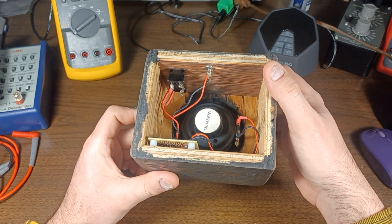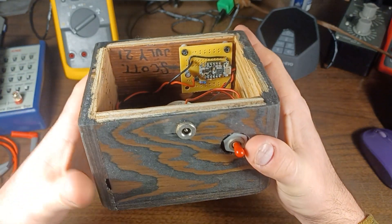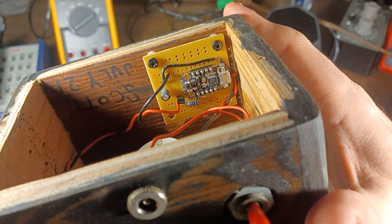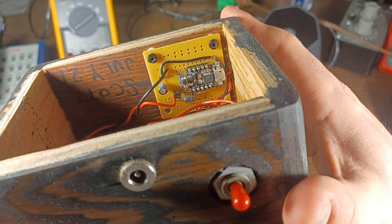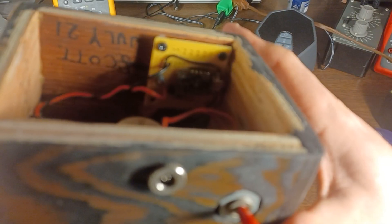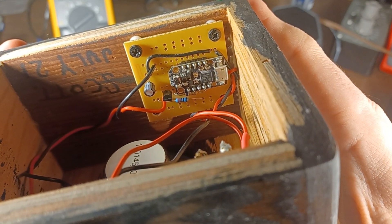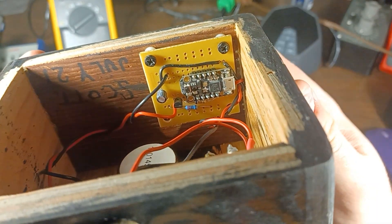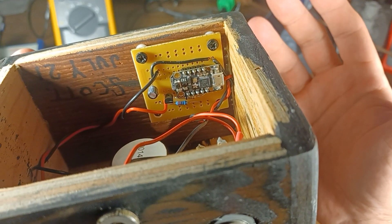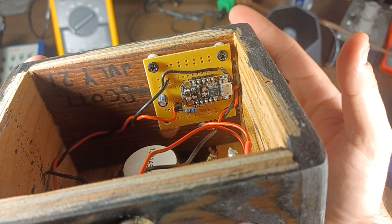Inside there's the speaker, power switch, power input jack. There's a small Arduino — this is Adafruit, I think it's from Adafruit. It's one they call the Trinket. Nothing too complicated. All the Arduino is doing is generating a random signal and outputting it on one of the pins, which gives us the white noise.